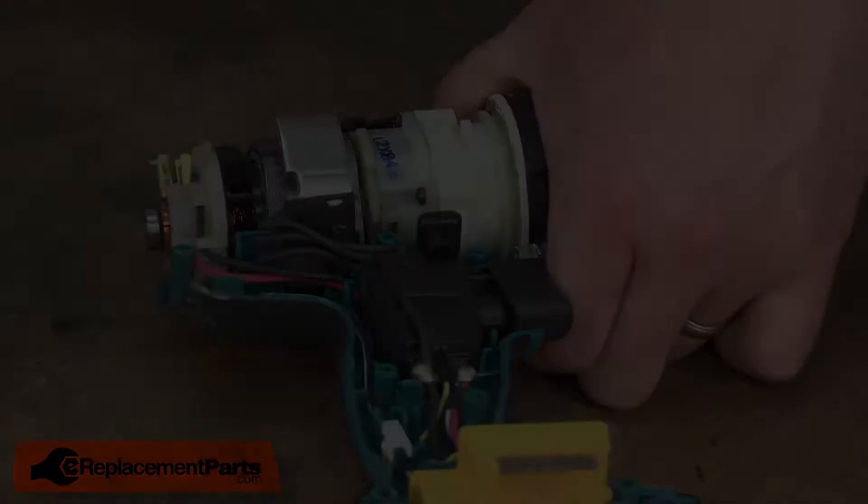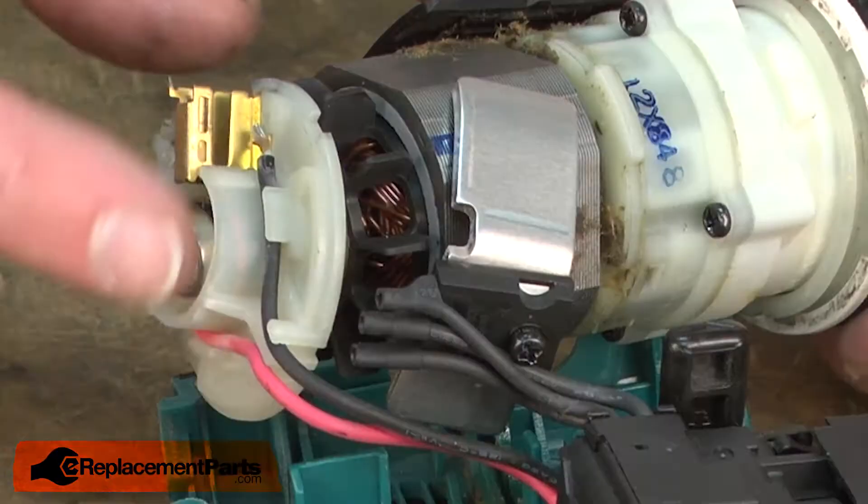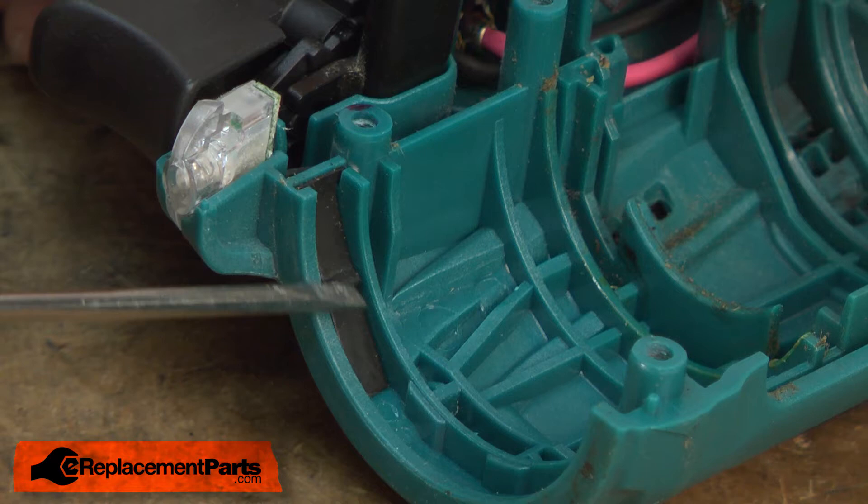With the brushes removed, now I'll go ahead and lift the gearbox and motor assembly from the drill housing and slide the armature away from the brush card. With the motor and gearbox assembly out of the way, now you can see the leaf spring — it just simply sits inside the housing. I'll pull it out and install the new one.